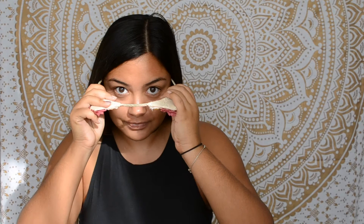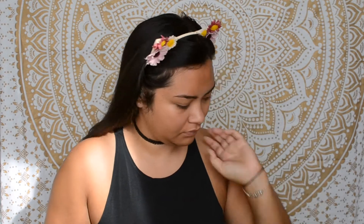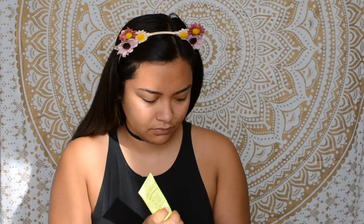Hey guys, welcome back to my channel! Today I'm going to be showing you my go-to fall makeup look. If you want to see how I get this look, keep on watching. Before I start, I just want to give a quick disclaimer: I'm not a makeup artist, nor do I claim to be. I literally just love playing with makeup, and I'm sure I'm doing a lot of things wrong.